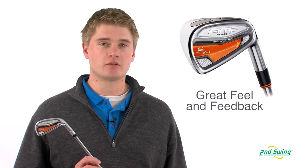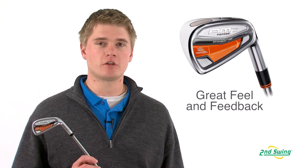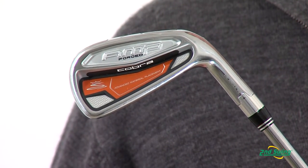The cavity medallion helps to dampen vibration and also provide the player with amazing feel and feedback.